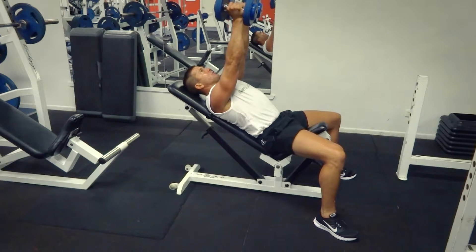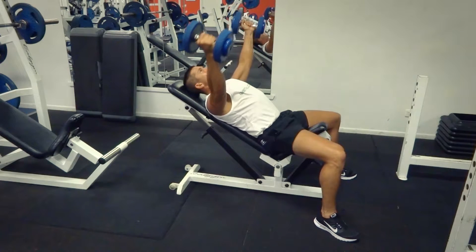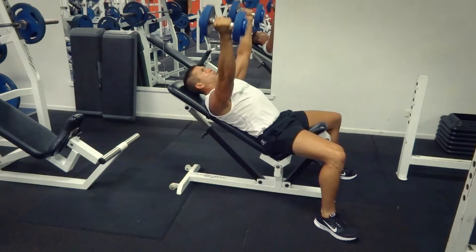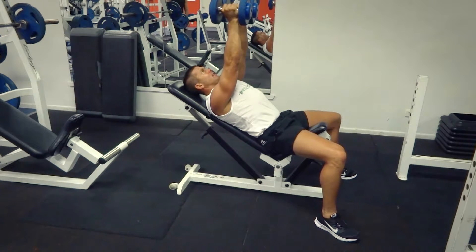Dumbbells in position, nice and straight. Breathing in as we come down, keeping the angles in the arms, keeping the dumbbells in front of the shoulders. Breathing out in front of the chest, pinch it off — a little bit of a squeeze of those pec muscles.